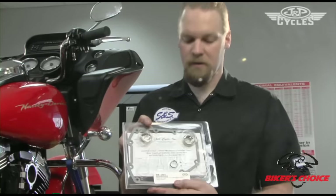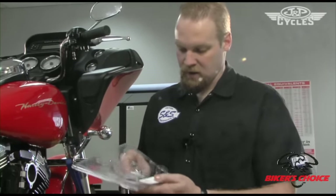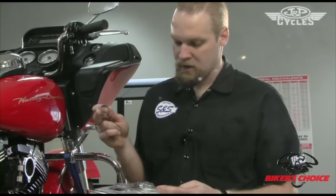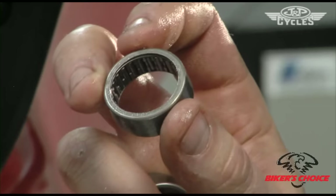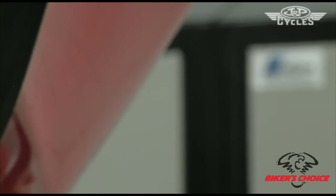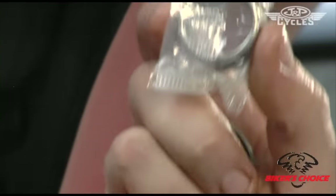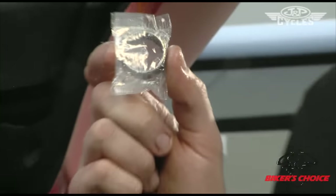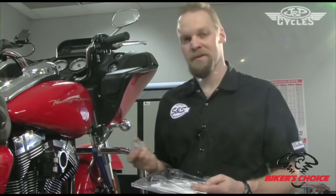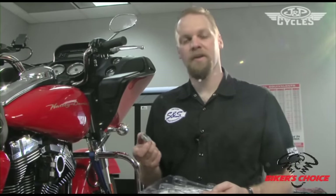Now that we've got the old bearing out, we'll open up the hardware installation kit from S&S packaging and get out the new bearings. The difference between the stock bearing and the S&S bearing is that this bearing has a cage in between the rollers with fewer rollers. This would be more supportive of the cam and compatible with the materials the cam is made out of. Anytime you're installing a cam, whether you have zero miles or a hundred thousand miles, we still recommend replacing the bearings.